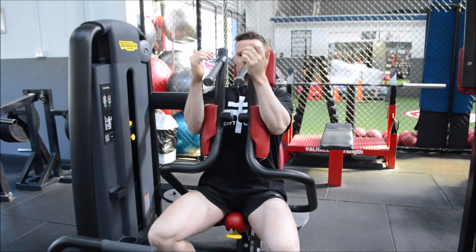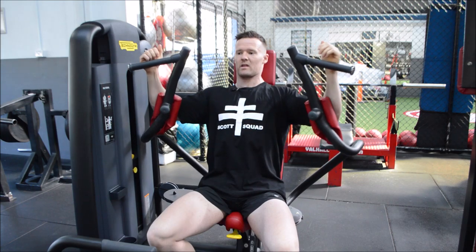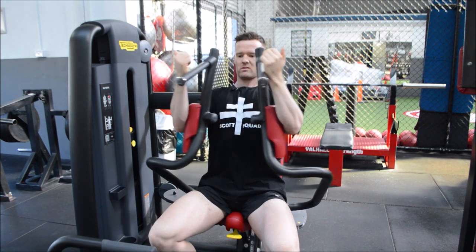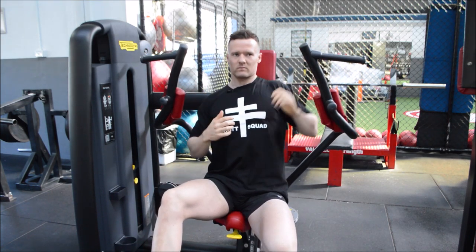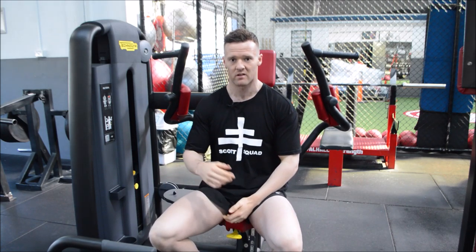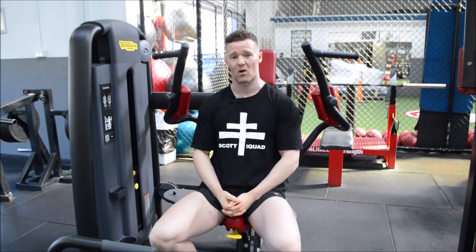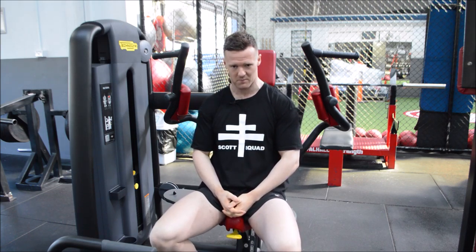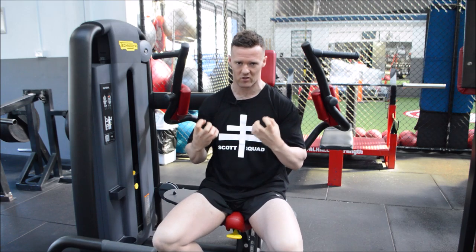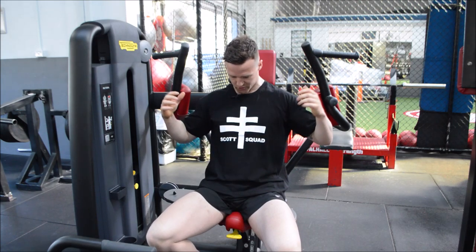Shoulder blades back and down, squeeze through the chest — this is all a chest movement, so think purely with the elbows and bring your chest together, contracting the chest. And that is how you go about doing the pec deck fly. This isn't about grasping with your hands; it's about pushing with your elbows and focusing on the eccentric portion of the lift more so than the concentric.